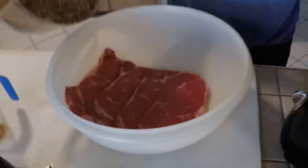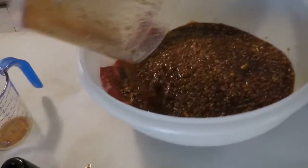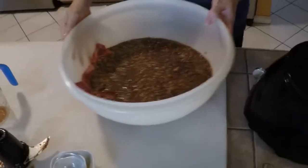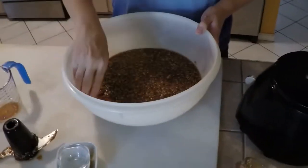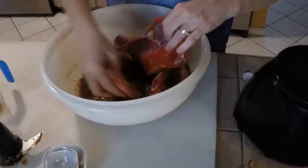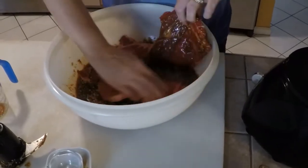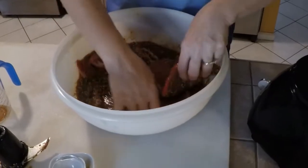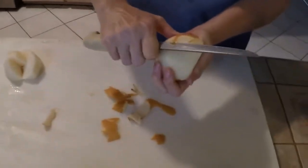Now we're going to pour this marinade over the meat. That looks so good. Mix it in there with your hands. Normally we let this marinate overnight, but we're just going to marinate it for about 30 minutes. We forgot to add the Asian pear, which helps to tenderize the meat and also gives it a nice flavor.